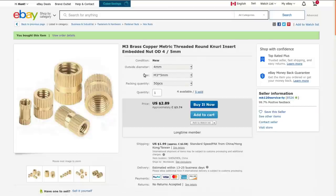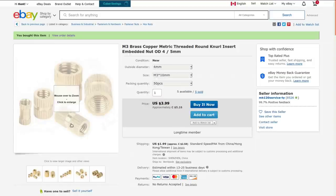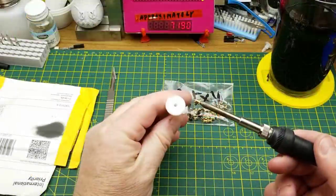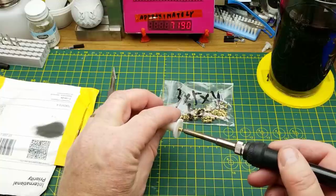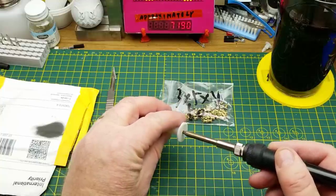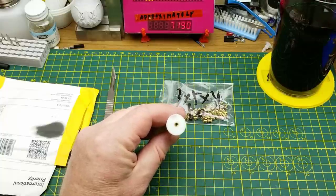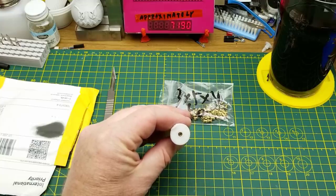You can get a little bit wider ones and longer ones as well, more like this one down here. Let's try one out and see how this goes. Oh wow, that goes in easily. Okay, there we have an M3 metal thread embedded in a 3D printed part.